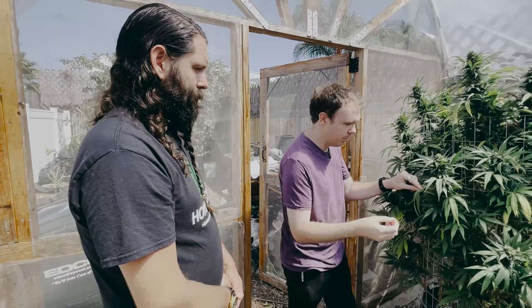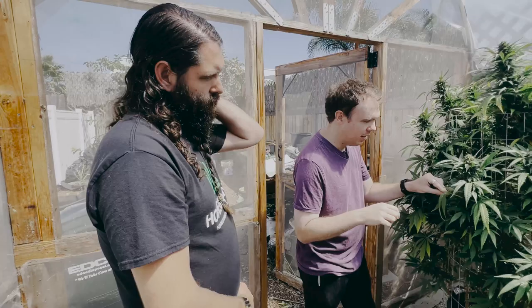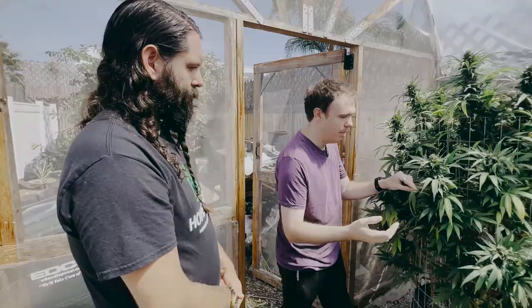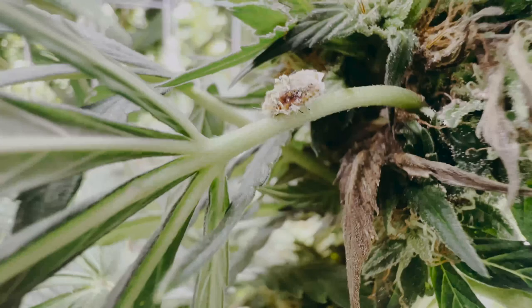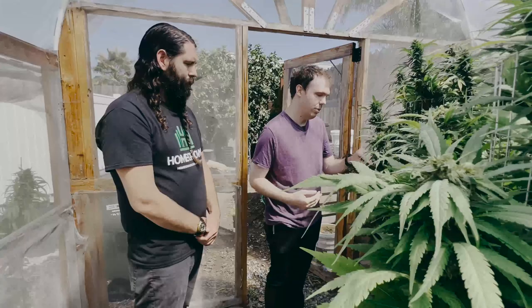Generally speaking, mealybugs just stay in one place. As larvae they move to other places and then they pick a spot, stay there, and get older. Most of the population are females — they don't need a male to reproduce — and then they reproduce copious amounts of progeny, which are live-birthed and move to other plants. You get these waves, so to get rid of them you have to be aware of their biology. You want to kill the adults, but the adults have this wax that makes it hard to apply things to them. If you only see a few, it may be best to just physically remove them.